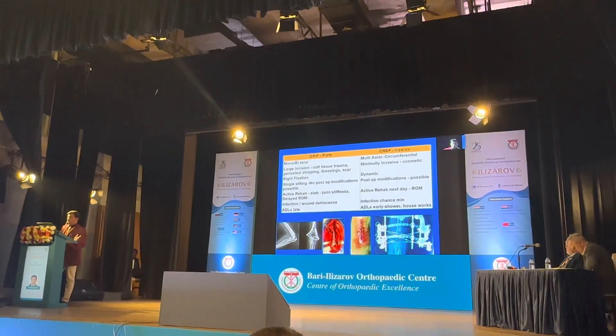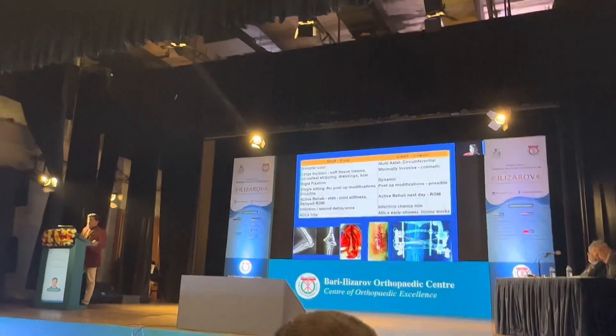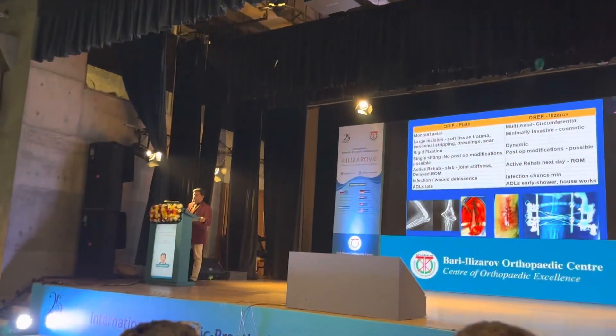With plating, if you apply a slab there is joint stiffness and range of motion is delayed. Whereas with Ilizarov we can do range of motion the next day. Infection and wound complications are much less. Activities of daily life are a little delayed with plating due to the large incision, whereas with Ilizarov we can start ADL the next day only.